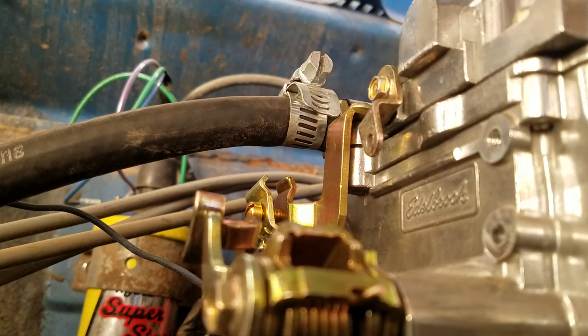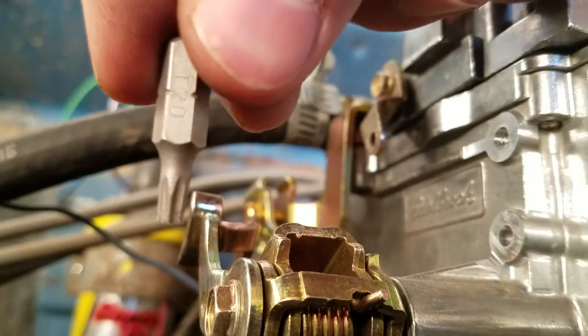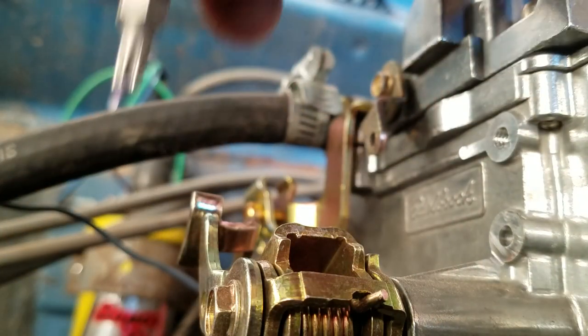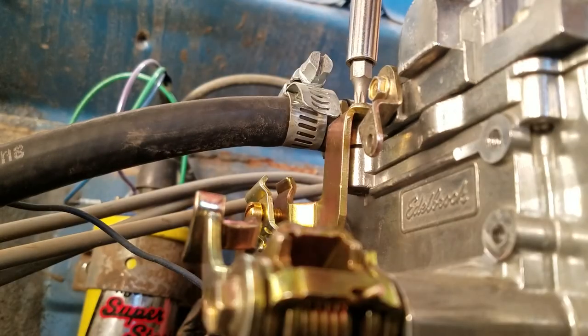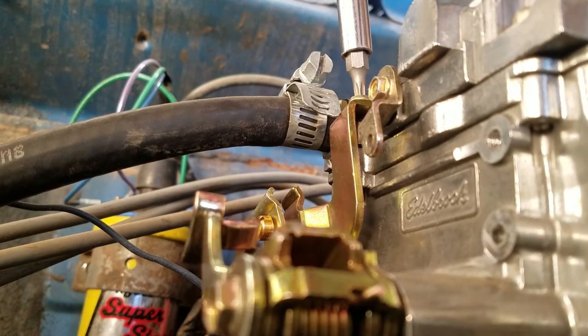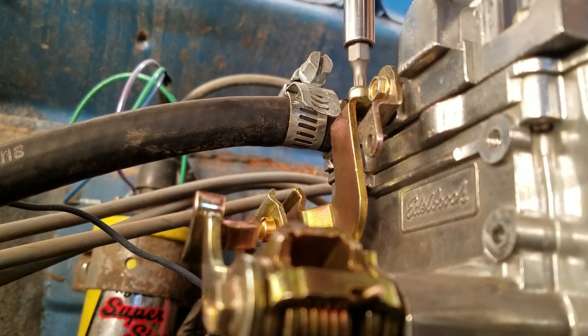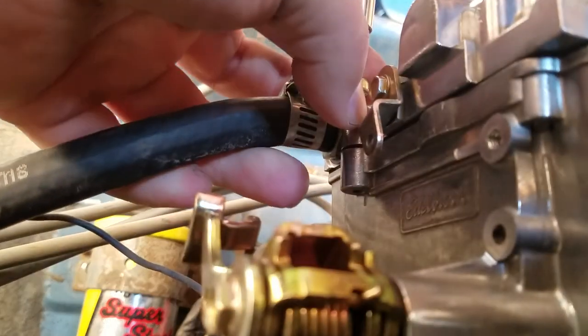One thing else to note: you'll also need a T20 Torx bit, because you'll need to remove this bracket right here. That's typically where you place your choke cable through to hold it in place, but since we're using an electric choke we don't need it and it'll just be in the way. There's just one screw holding it on top — you put the bit on like so and reinstall your screw.